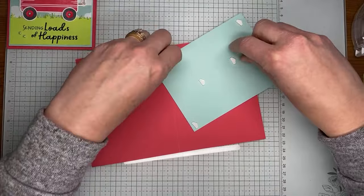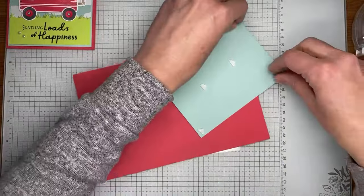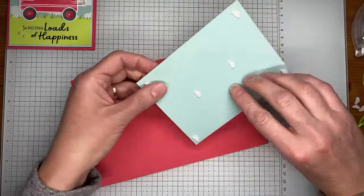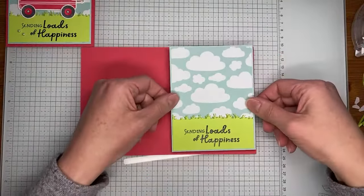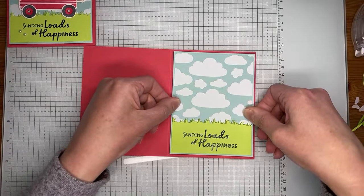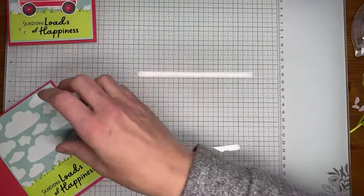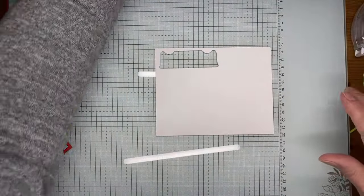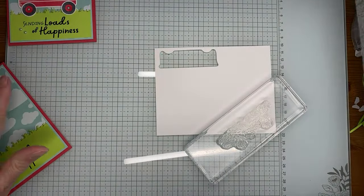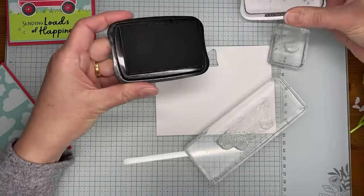Kathy says she's only ever seen red wagons — I thought I didn't realize other colors were a thing, though I think we maybe had a blue one that was just some generic brand. Anyway, I'm sticking the panel on the card front using stamping dimensionals on the back. I've got a piece of Basic White cardstock and we're going to stamp a couple of images in Tuxedo Black Memento ink.